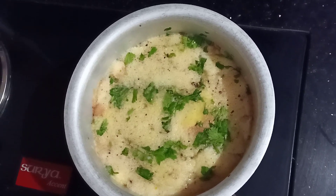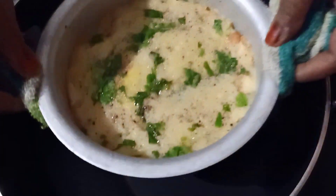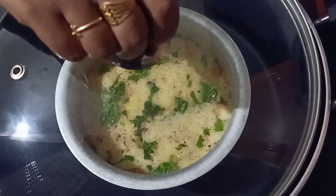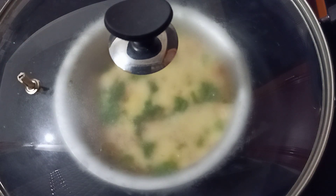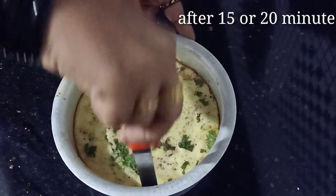Now we are going to cook it in the middle. We will put it in the form of a spoon and mix it with the bread. You can use a little bit of paper and put it in the pan. We will cook the recipe for 15 minutes.